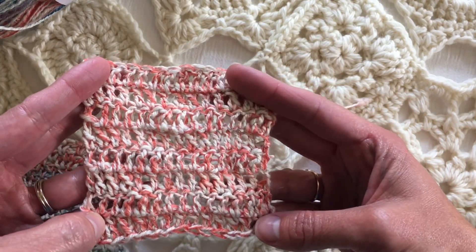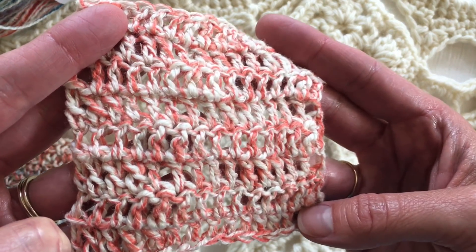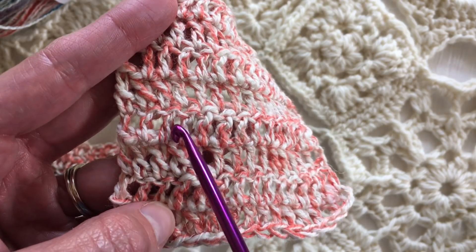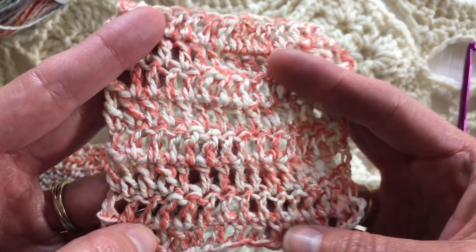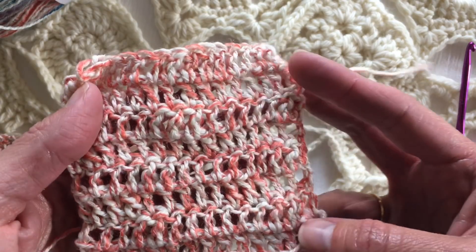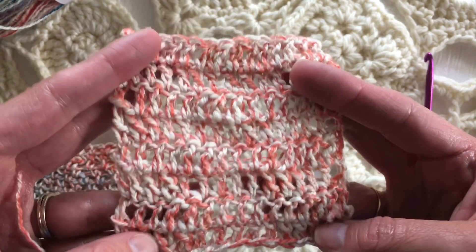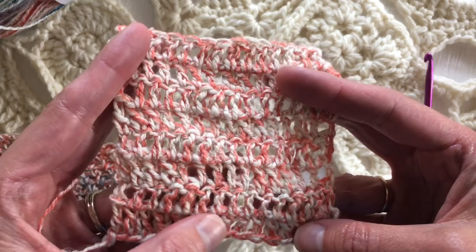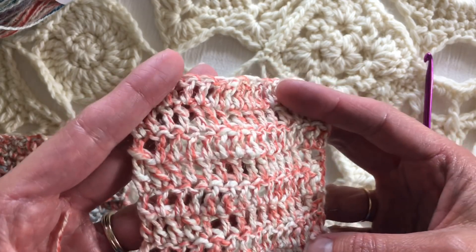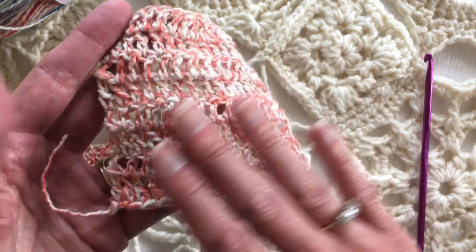This is a double crochet swatch and it's a lot more airy than the last stitch pattern. You can still see the very pretty changes in the thick and thin — some stitches are thicker than others. For your gauge, you want to have a big gauge swatch when measuring, especially if you're going to do a sweater, because some stitches are fatter and taller than others. That's one of the unique characteristics of this yarn. A bigger swatch will give you a more accurate read of how many stitches are necessary.